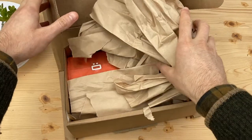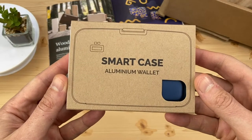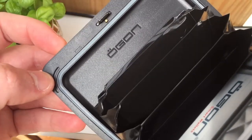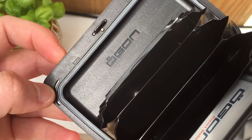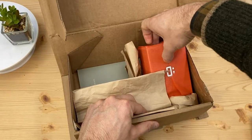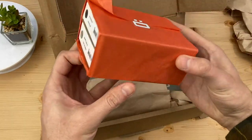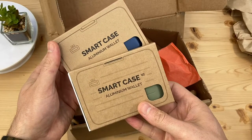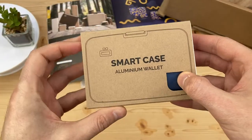Some goodies from Ogon — check out their original Smart Case wallet, also called the Stockholm. I reviewed the newer V2 Smart Case a couple of years ago. I liked it so much I used it as my daily wallet for several months. Today, see why the original Ogon Smart Case is still so popular. I'll show you how it differs from the V2 that I also have here and explain the advantages of each wallet.